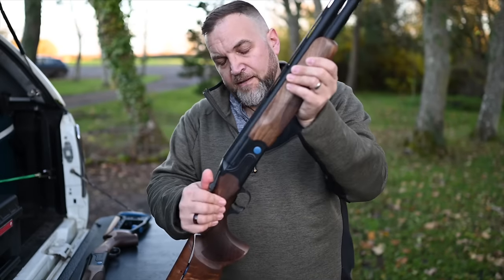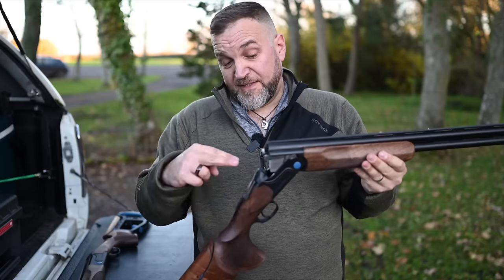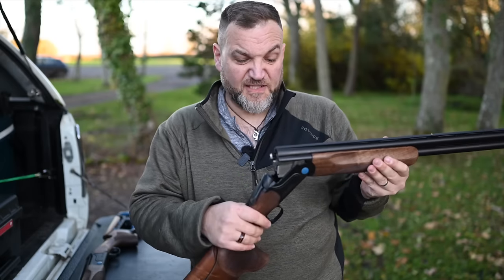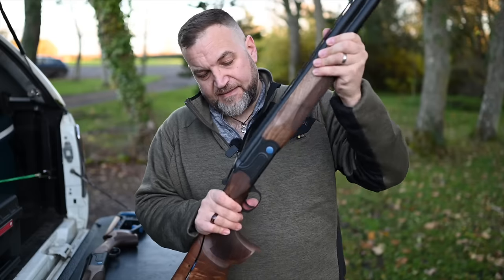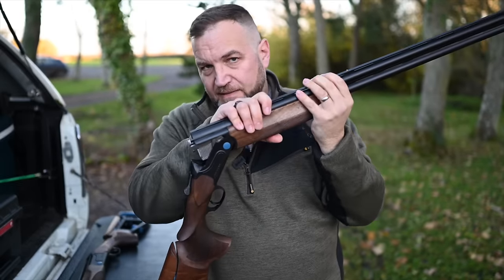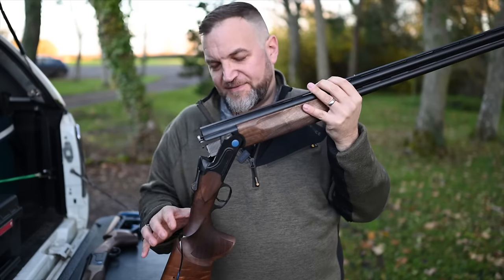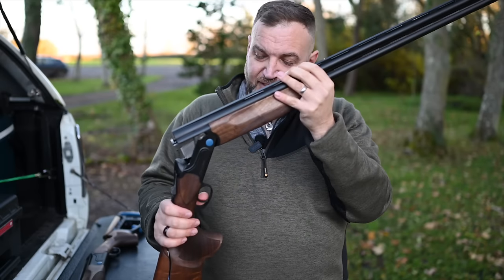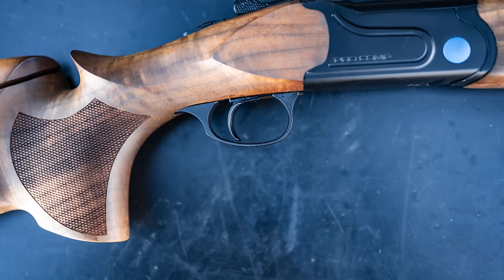The monoblock itself is engine-turned. The lockup is very similar to some other guns at this price point — bifurcated lump on the bottom of the monoblock with a bar that comes out from the breech face that locks everything up. Ejectors and timing are okay. At the end of the day, don't forget this is a budget gun. Nine and a half pounds all in — both guns are very heavy, very much clay guns. Definitely not something you want to take out in the game field. The trigger is adjustable — it's an adjustable inertia unit.